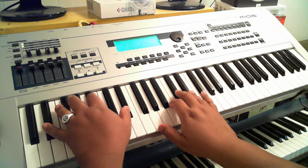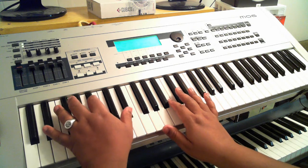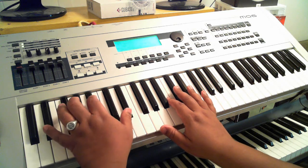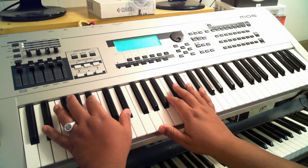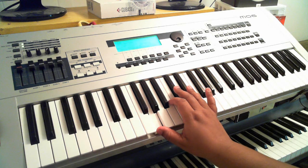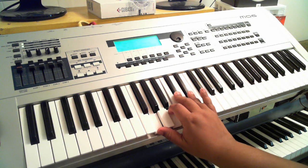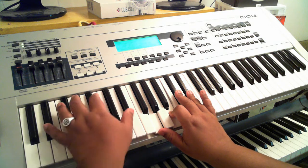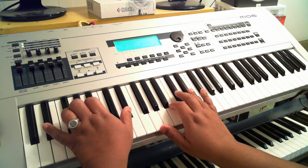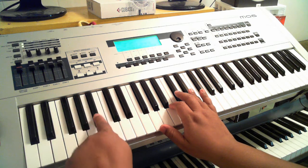The second chord is a D sharp 7 sharp 5 chord. On my right hand I'm playing G, B, C sharp, and D sharp. On my left hand I'm simply playing a D sharp octave — D sharp to D sharp — and I put an A sharp in the middle of that octave.